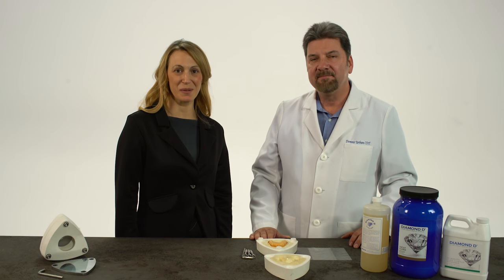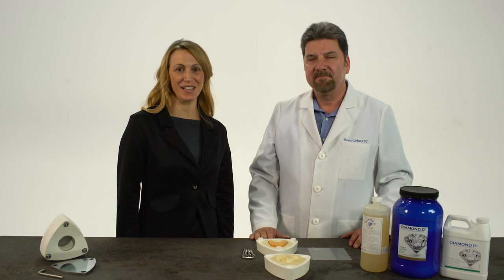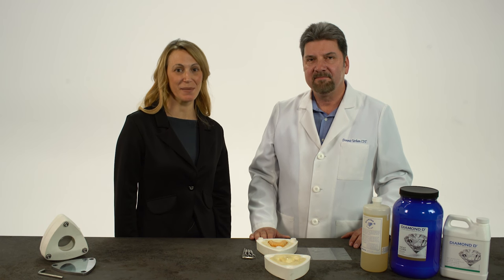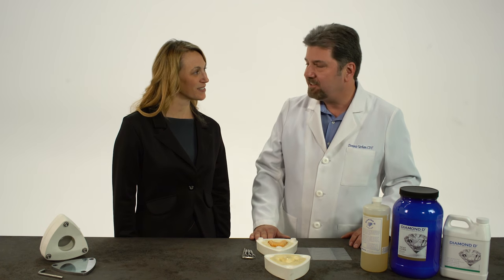Hello, my name is Tiffany, and welcome to Keystone. In this video, Dennis Urban's CDT is going to show you the investing, packing, and curing technique for Diamond D Denture Acrylic utilizing Keystone's Microwave Technoflask. Thank you, Tiffany.